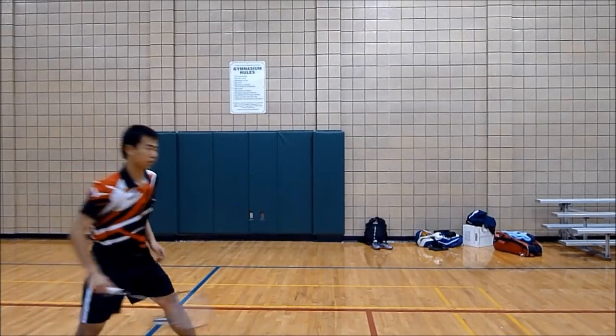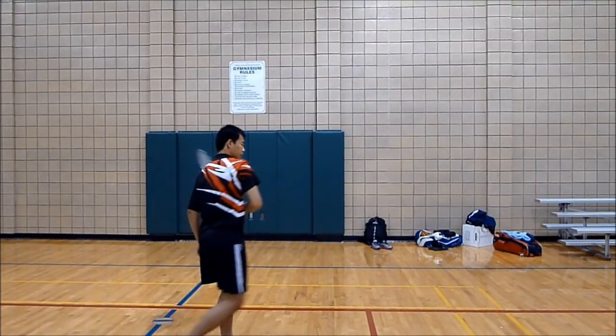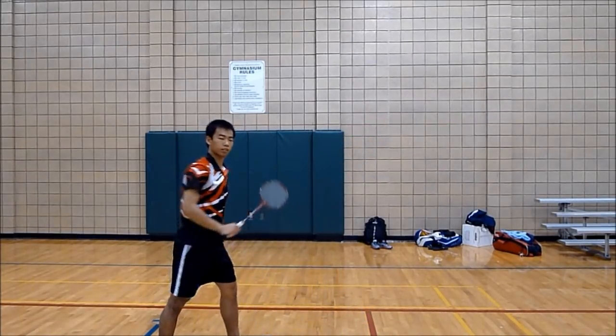In terms of footwork, you want to basically do a lunge or a semi-lunge into the corner. And when your heel strikes the ground, that's when you want to hit the shuttle.